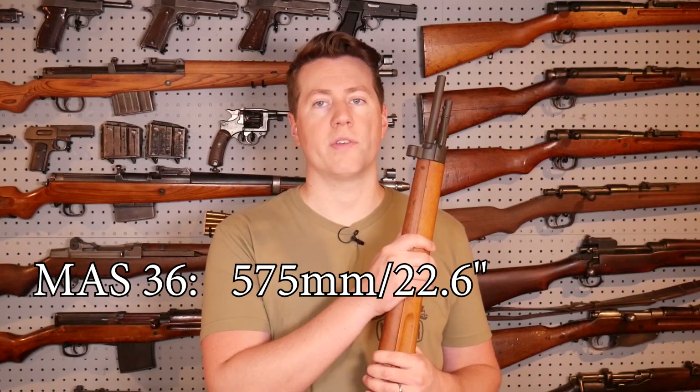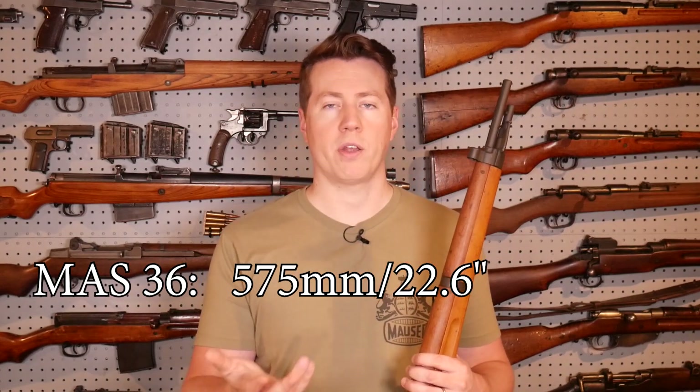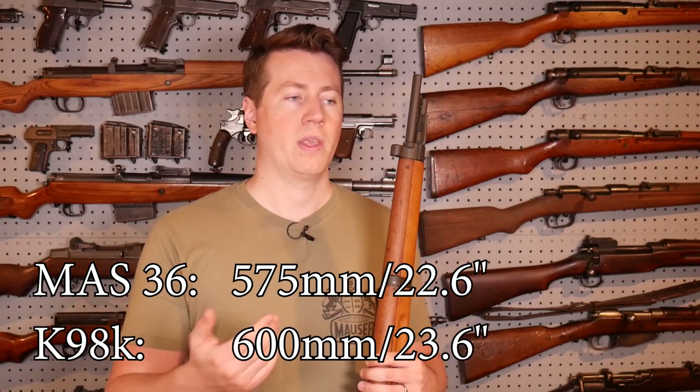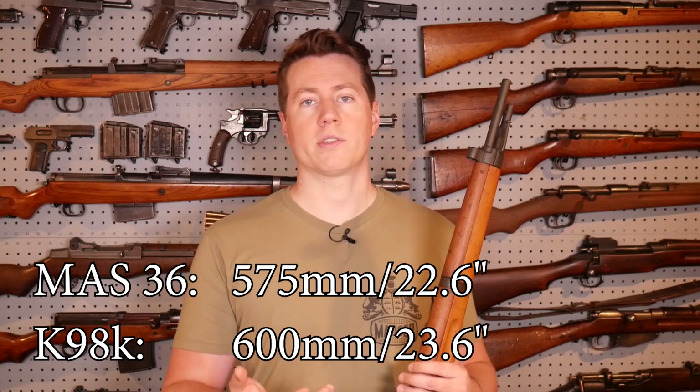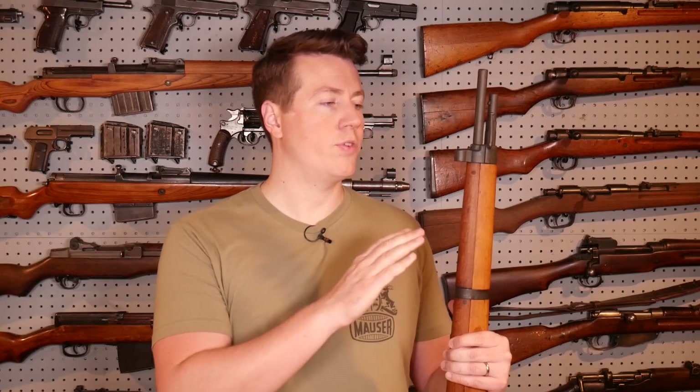The thing you need to know about the MAS 36 is that it has a slightly shorter barrel than most of the short rifles around at the time. The MAS 36 has a 575mm barrel, so it's about 22.6 inches. A K98K has a 600mm barrel, so that's about 23.6 inches. I really like this barrel length. If you get too short — close to that 18-inch mark — you get excessive blast and excessive recoil. So I'm a big fan of this rifle length.